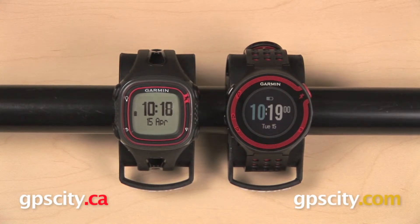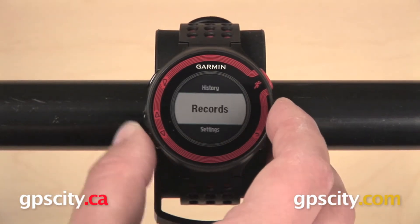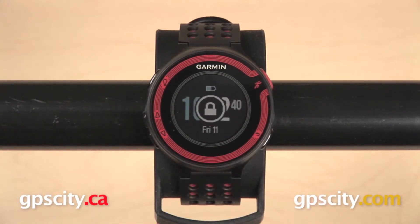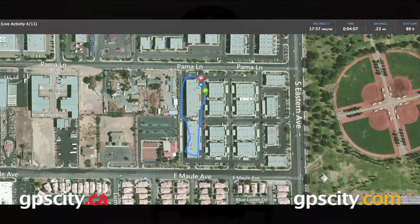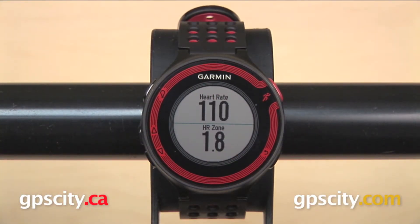But if you are, the next one up from there is the Forerunner 220. The 220 will give you all of the features of the Forerunner 10, plus it has a high-resolution color display, though it is still a push-button unit. It is compatible with the Garmin Connect smartphone app and live tracking, and it'll also give you heart rate with the addition of a heart rate monitor.